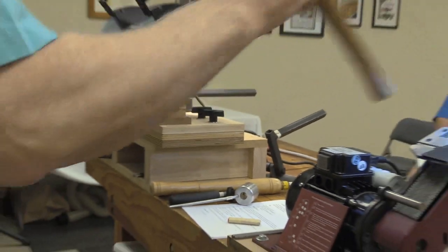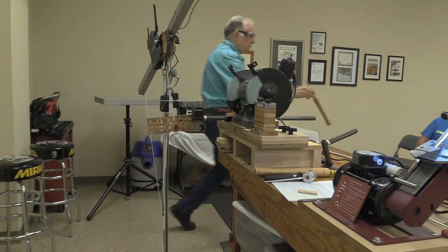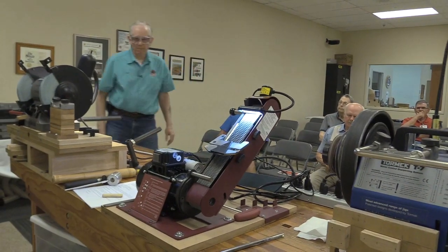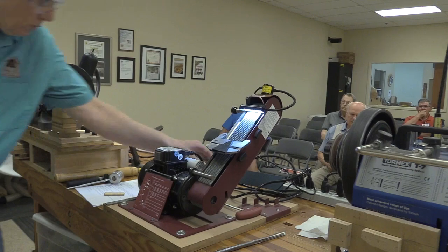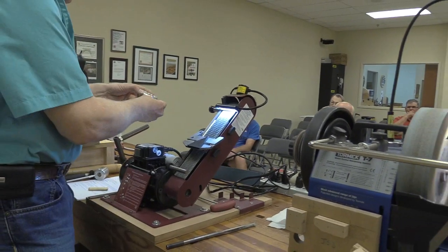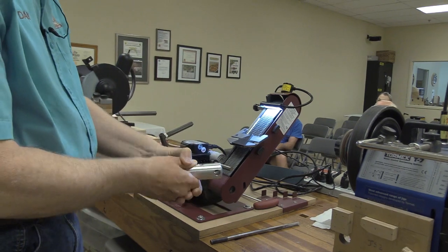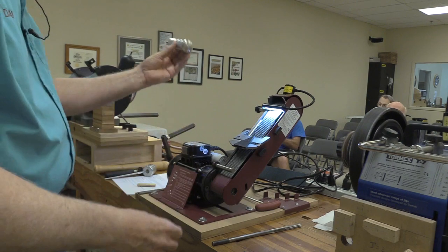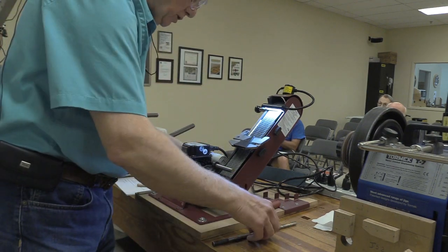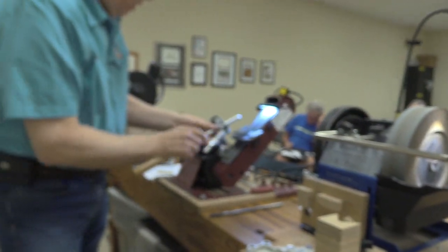This is a 600-grit Trisac belt. That little triangular jig is something that comes with the Sorby. The one it comes with has only one hole for spindle gouges; this is the longer version for the long grind for bowl gouges, which is sold separately. Everything else up here comes with it.